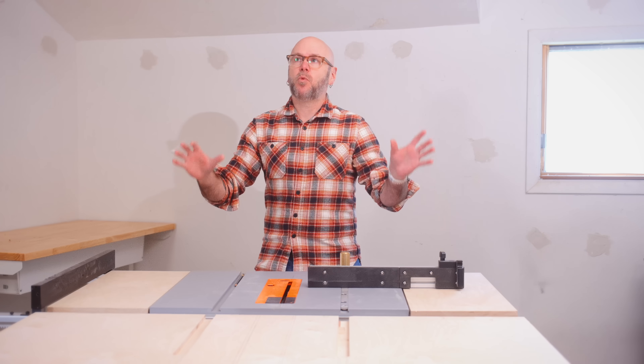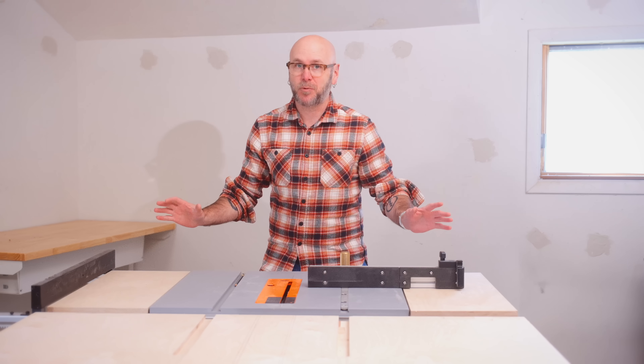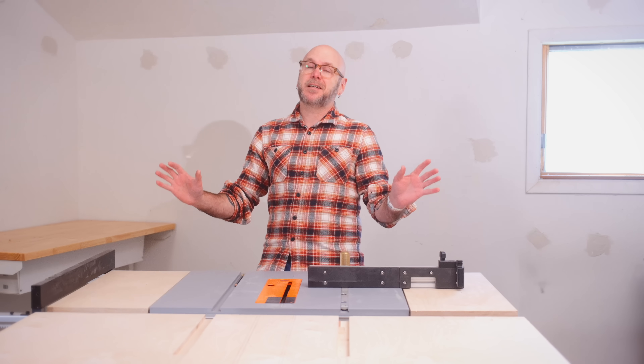Up next, we are going to make what might be the most important jig you may ever make as a woodworker. But first I'd like to tell you about today's sponsor.